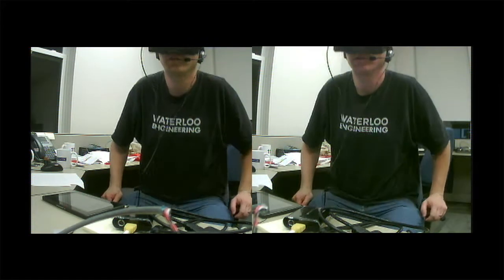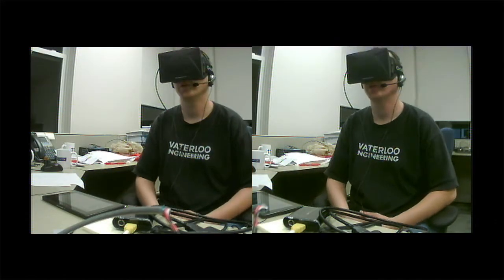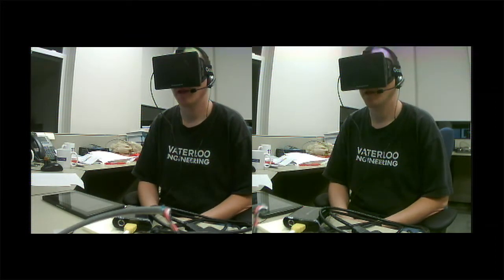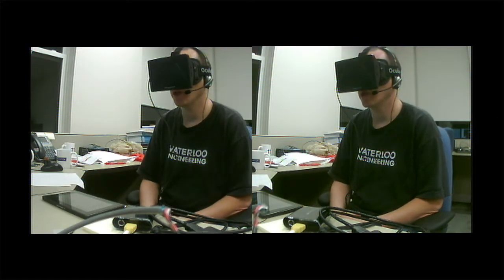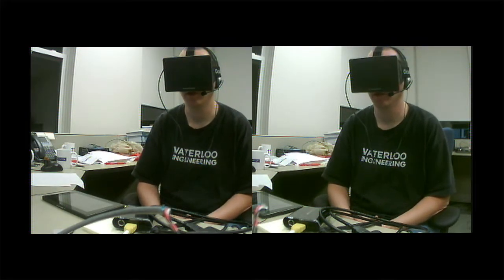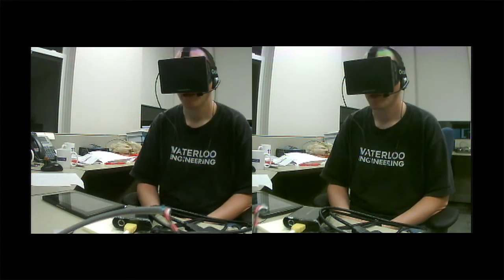We've got a development update here. We just wanted to show off the new support for 3D FPV cameras like the 3D Cam FPV. This video is being shot using a stock 3D Cam FPV with the lenses that are shipped with it — they're not wide field-of-view lenses.